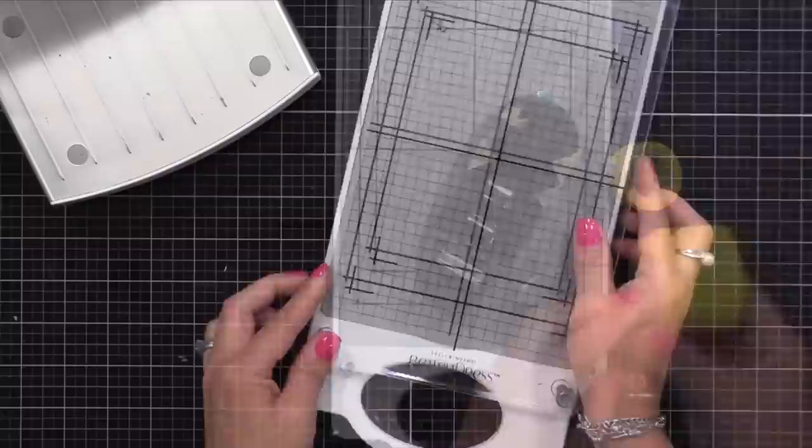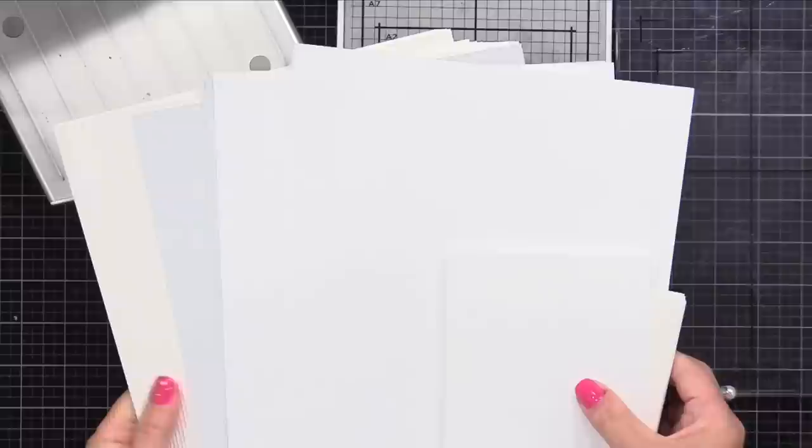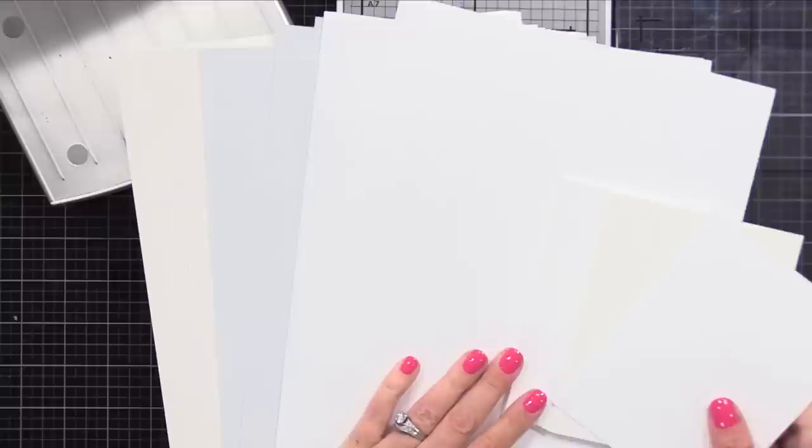I will also be using Spellbinders Best Ever Craft Tape - that roll comes with the BetterPress system. I just put mine into a little tape dispenser to make it easier to use. As for card stock, you can use different card stocks, but I do recommend the card stock that works best for this. It's a cotton paper, so it really takes the impression well. It's available in white, cream, and gray, and in full-size sheets, A7 and A2.